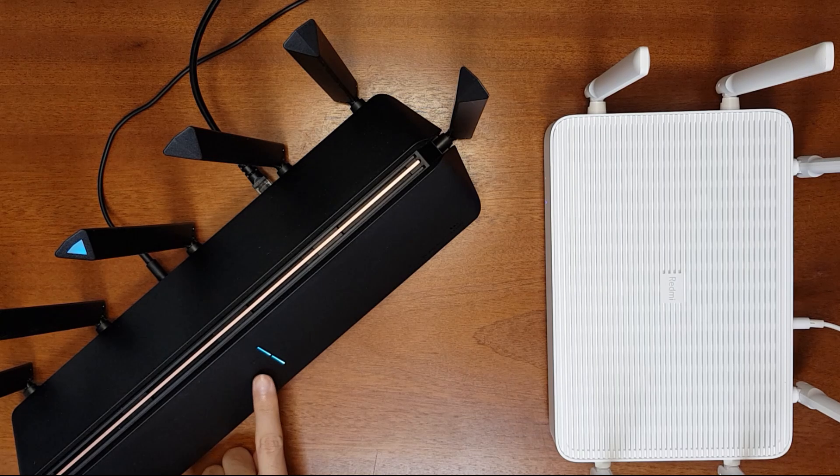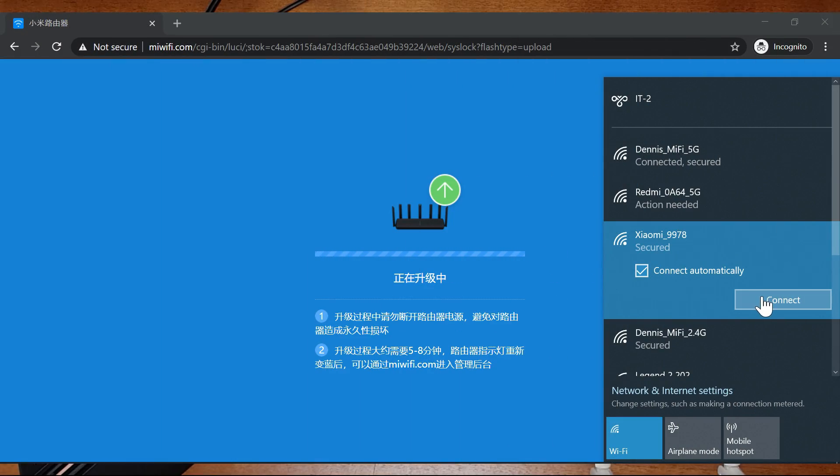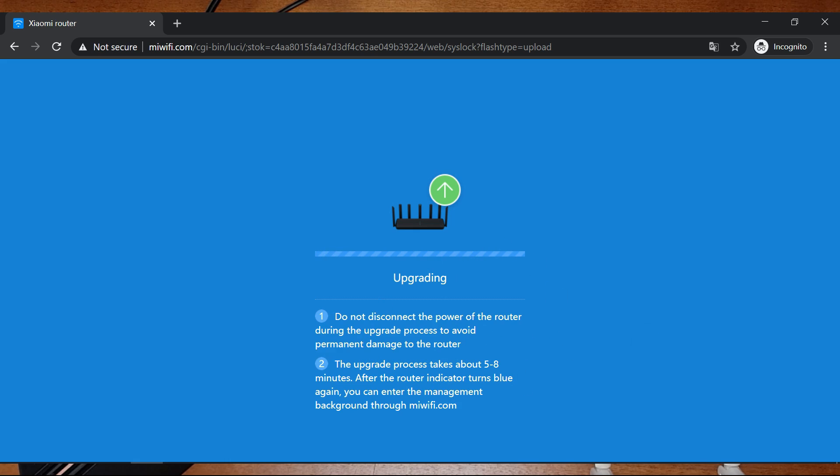The router is restarting and the system indicator has turned orange. Now it has restarted and turned blue — even the internet indicator has turned on. You can now reconnect to your router. If you have internet access you can go to miwifi.com or wait for it to refresh automatically.